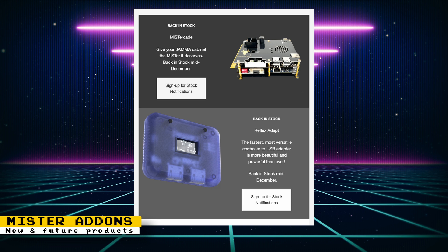Finally, there are stock updates for the MiSTer JAMA board and the Reflex Adapt low-latency device that lets you use original console controllers over USB. Both should be back in stock in mid-December.